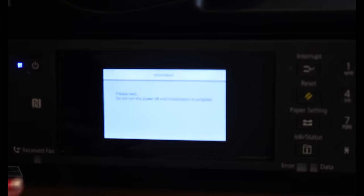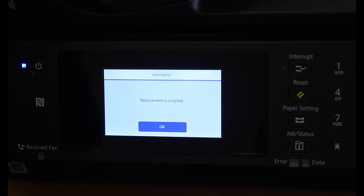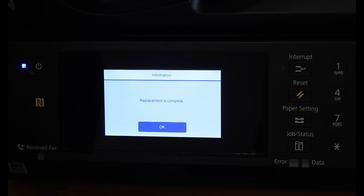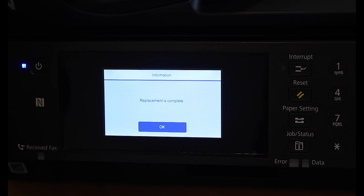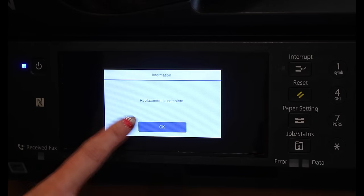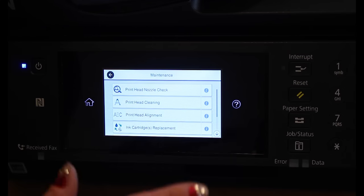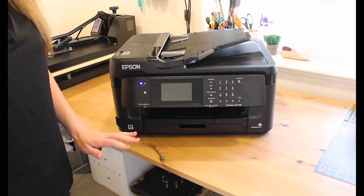It says 'please wait, do not turn the power off until initialization is complete.' It finished and now says 'replacement is complete' — no errors. Sometimes it'll say 'these are not genuine Epson ink cartridges, press OK to continue' — just press OK. I also want to note that those ink level indicators will never be accurate with refillable cartridges, so don't depend on them. They might say all full or some are getting low — you'll have to actually look at the cartridges to know your ink status.